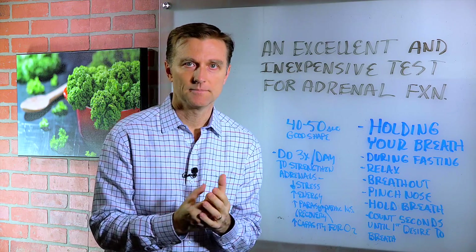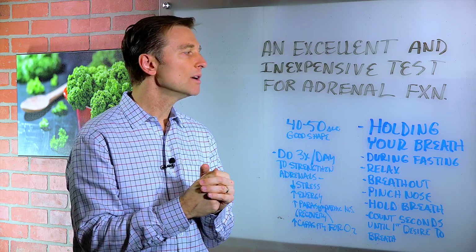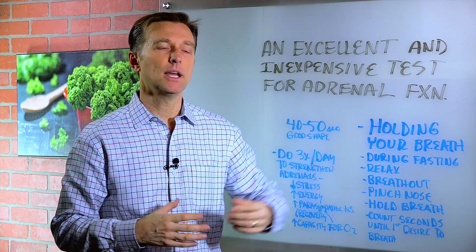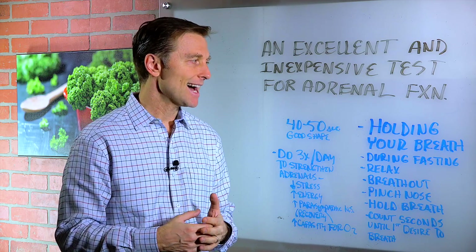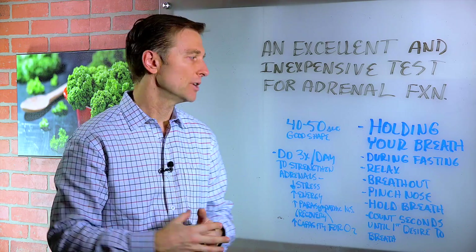When you have adrenal fatigue and the adrenals are in very poor shape — and that's the stress gland — you will not be able to hold your breath very long. Your ability to hold your breath for a long period of time will really indicate if you have an adrenal problem at all. People with adrenal fatigue cannot go for very long, maybe 10 seconds, and they just really need to breathe.